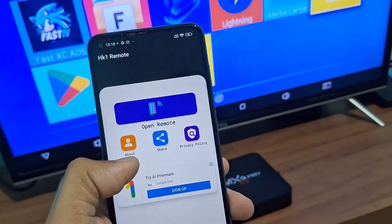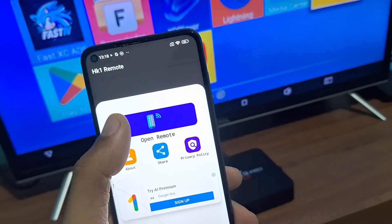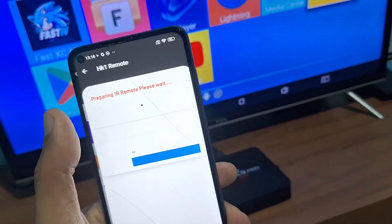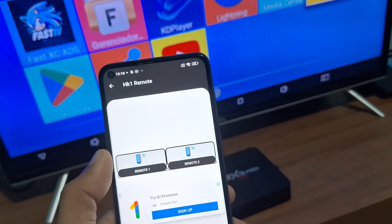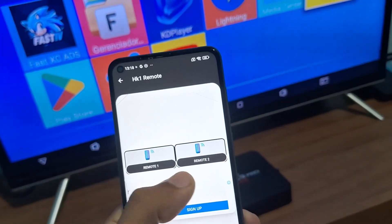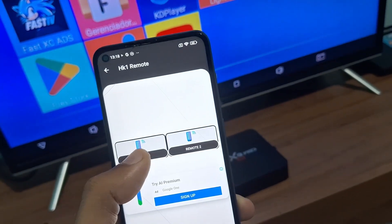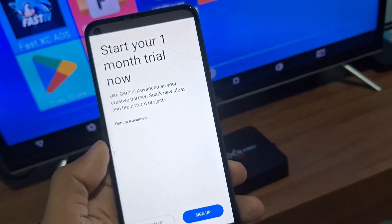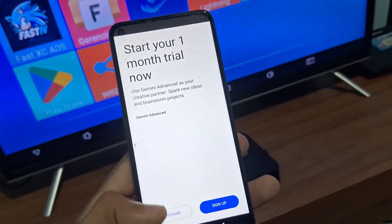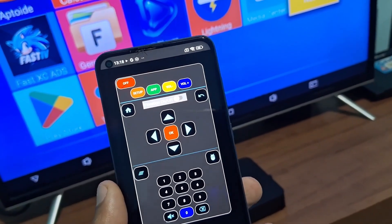If you already know your phone has infrared, go into these settings I will show you. You'll be entering Open Remote, which will start identifying the infrared of your cell phone. Here it will show two types of control — I usually use the first one, Remote 1, and I'll open it here.